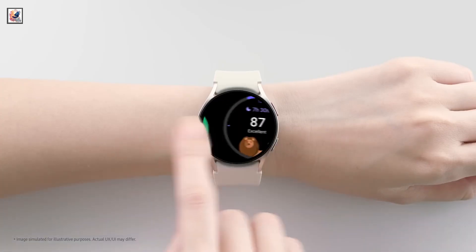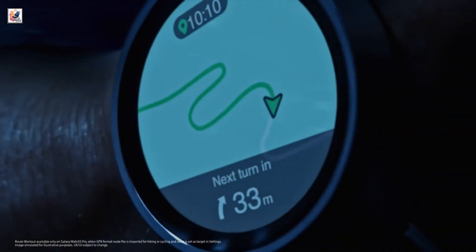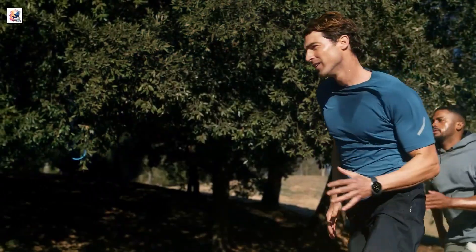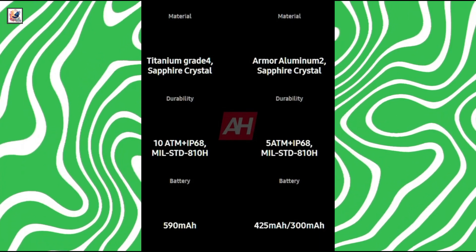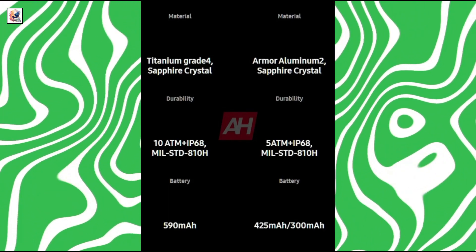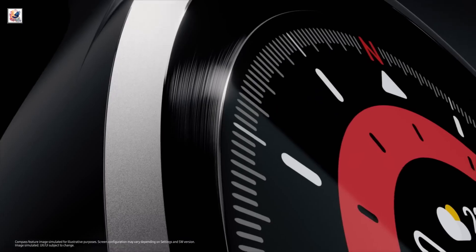The smartwatches will also reportedly feature dual-frequency L1 plus L5 GPS for improved accuracy for cycling, running, and other outdoor workouts. Battery capacity is 425 mAh for the Galaxy Watch Ultra. It also has an IP68 rating for dust and water resistance, along with 5 ATM pressure resistance.